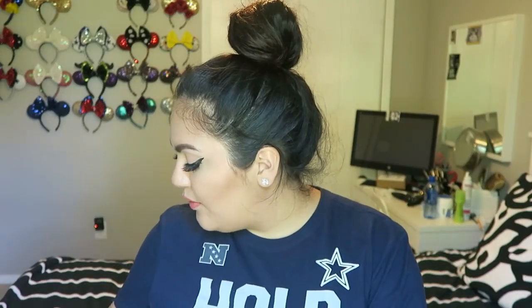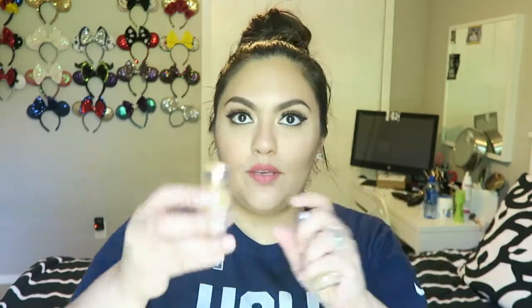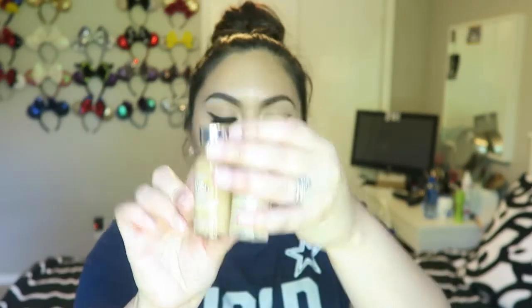After that I do my foundation. I'm taking two foundations. The color I am right now is W6, which is Sun Beige from L'Oreal True Match. When I get a tan I am W7, so I like to mix these two together when I'm tan because W7 is a little bit too dark for me. This one's W6 and this one's W7 — you can tell this one's a lot darker.